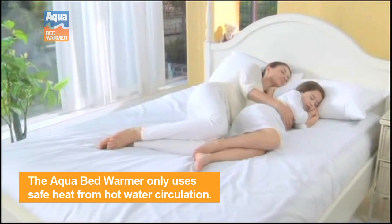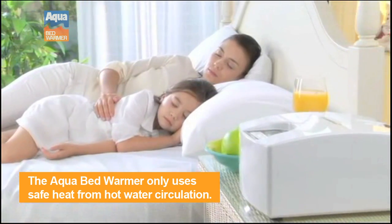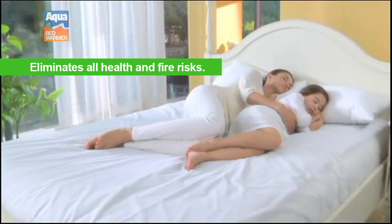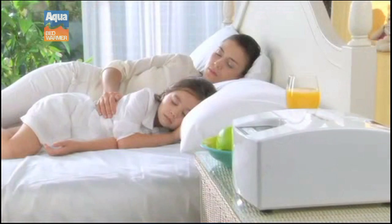What you'll love the most about your Aqua Bed Warmer is that it completely eliminates all of the risks associated with traditional electric blankets. Your bed will be free of all fire hazards and electromagnetic fields which can impede your health. The Aqua Bed Warmer is the safest choice for expecting mothers and all of the members in your family.